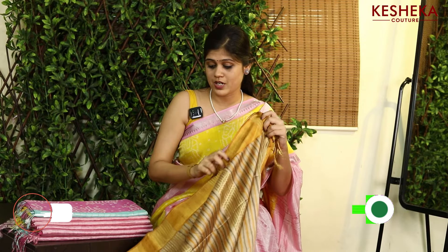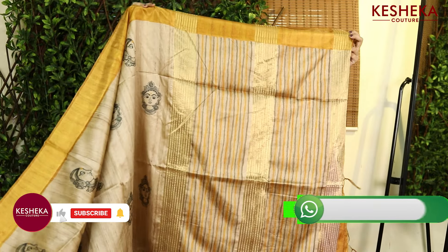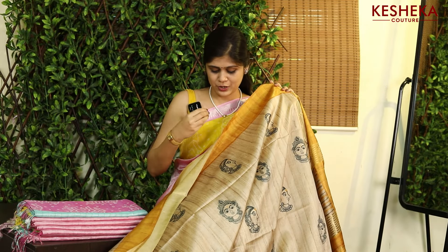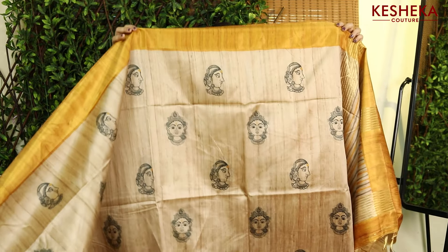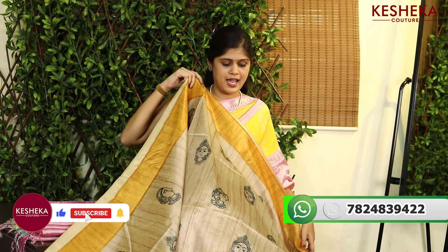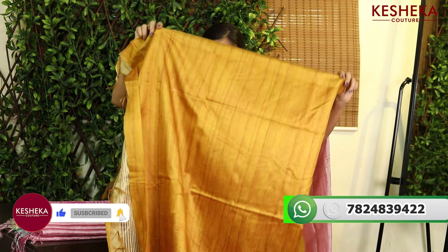We have so many colors in it and a superb stock. Look at this beautiful shade — this is not a perfect yellow color but a shade of yellow, which is totally traditional. Another beautiful color, and here comes the blouse for it.